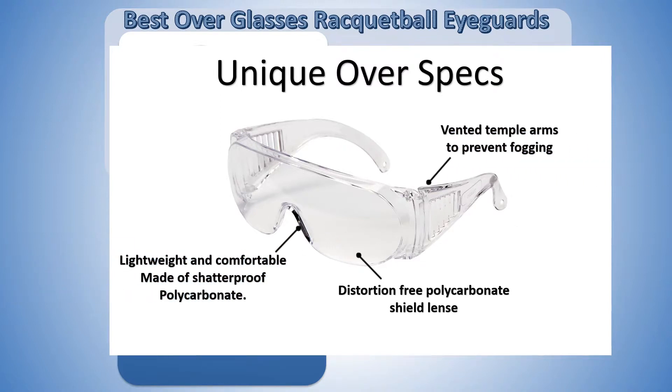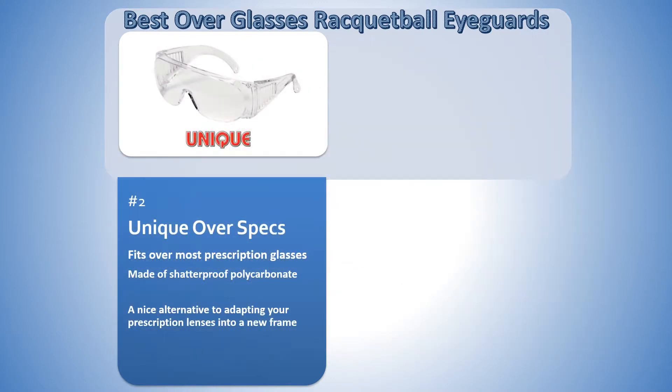The eye guards are lightweight and comfortable. The polycarbonate frame is shatterproof and strong enough to withstand any impact you may have on the court.